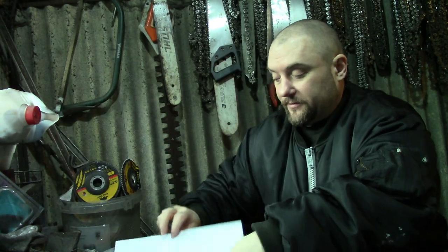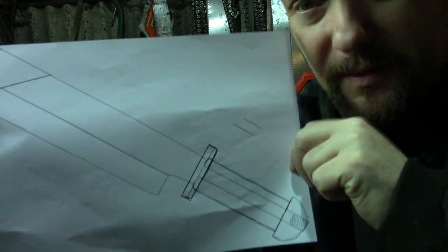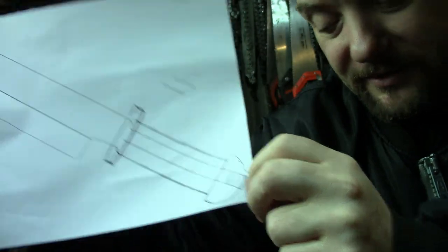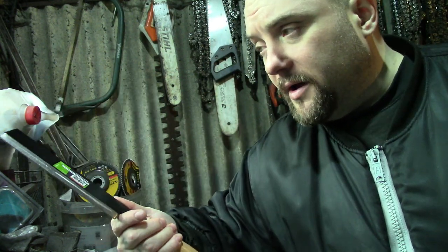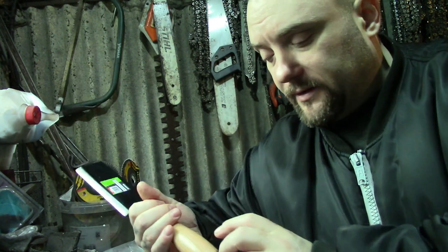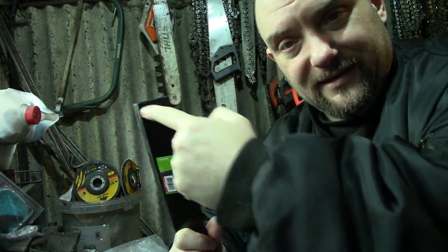The design will be something roughly like this. I'm not 100% sure what shape the guard will be, but the pommel will be that shape. It will have a nice leather sheath and it will also be for sale if anyone wants to buy it afterwards. So I think the first thing I'll do is take the handle off and see what the tang looks like and cut the tip.